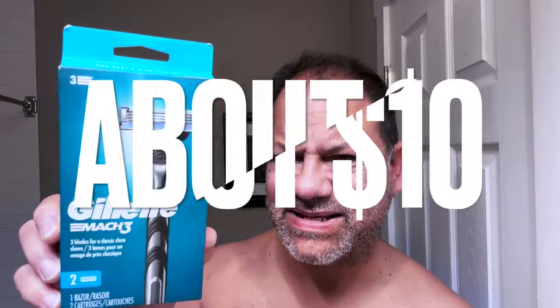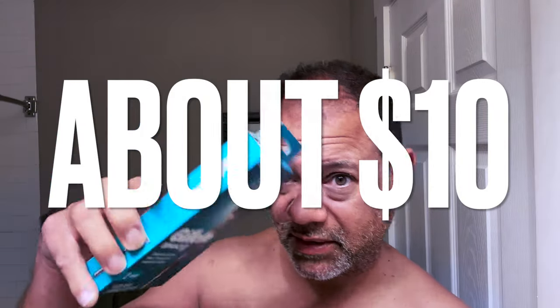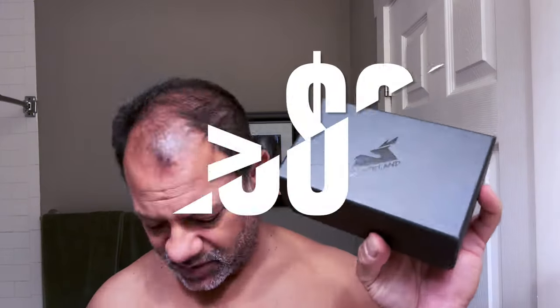Welcome back to Average Guy Tested, I'm Tony. Today we're pitting the classic Gillette Mach 3 cartridge razor — about ten dollars at Walmart — against this premium, luxurious, and expensive Blackland safety razor, which probably cost over two hundred dollars. We're going to find out what's best for the average guy to tackle about a week and a half worth of growth.